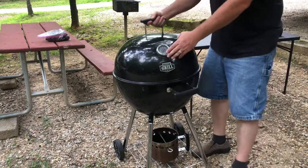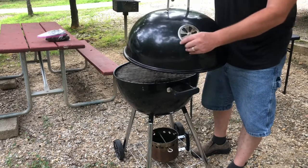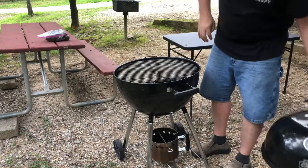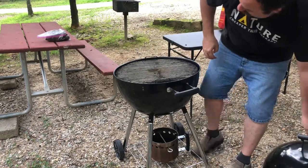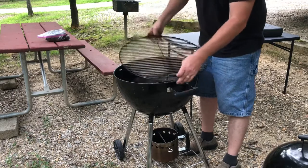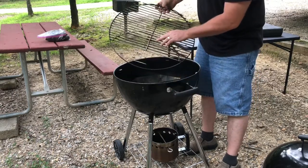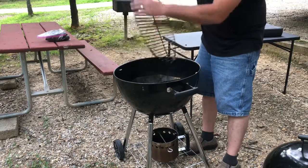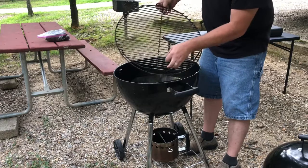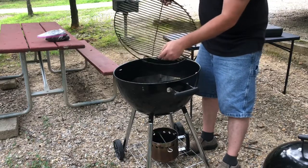It's got a temperature gauge here and a vent port on the other side. And when you open up the grill, this is one of my favorite features right here: on the grates, there's a section that lifts up like this so that as the charcoal starts to run out, you can just lift this up and add a little bit more charcoal.